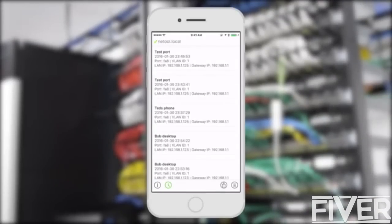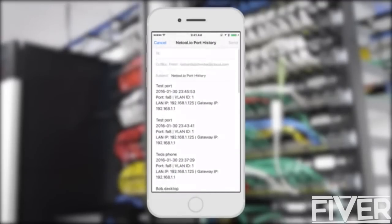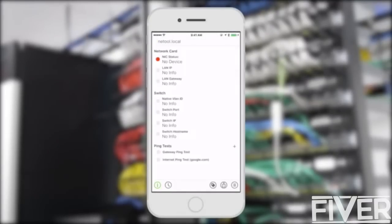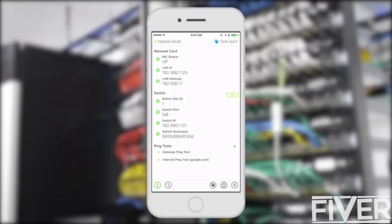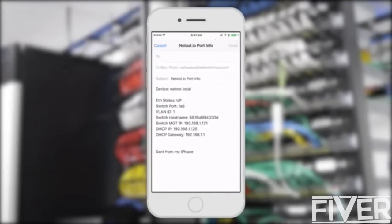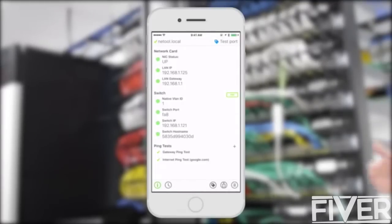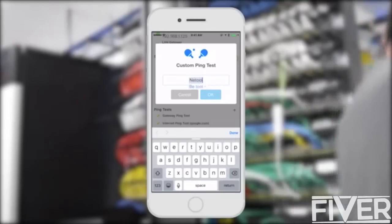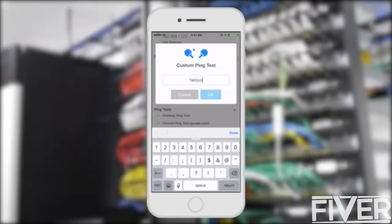Share your discovery database any way you want — for example email, text or Evernote. You can also just share the current discovery. With every discovery, NetTool automatically runs ping tests to test connectivity to your local gateway and to the internet. You can also create a custom ping test to the address of your choosing.